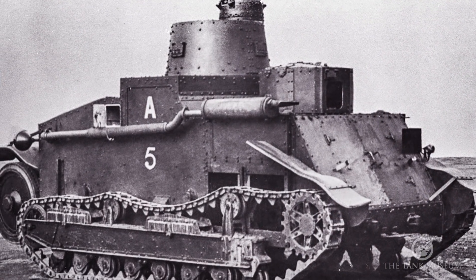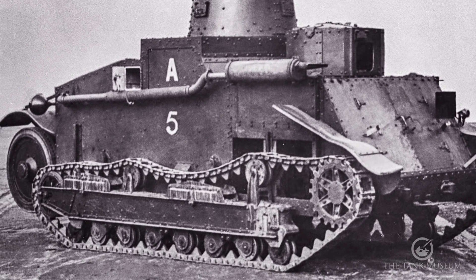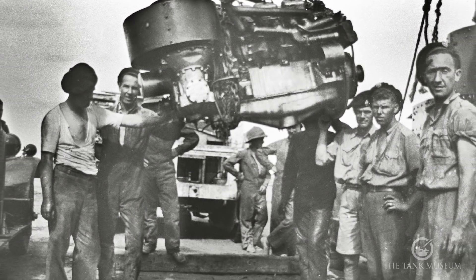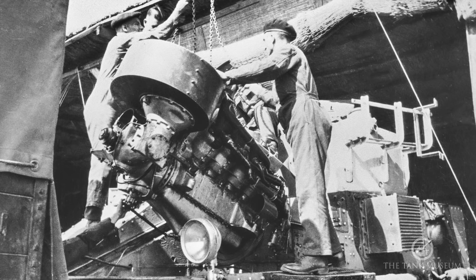The tracks are powered and work on a swing arm basis to go up and down, driven by the motor. The vehicle is powered by a 90 horsepower V8 Armstrong Siddeley — it's the air-cooled engine, the same engine you'll find in the medium tanks — and that's located in the front with the driver alongside it.